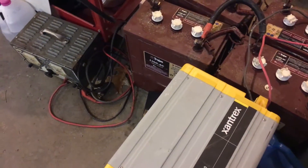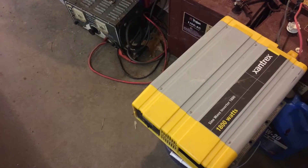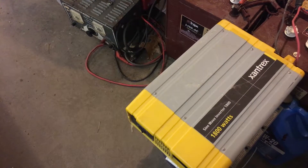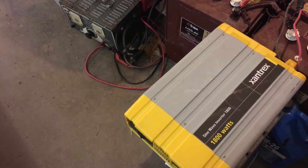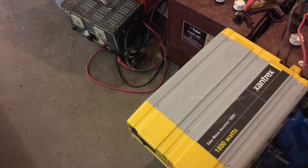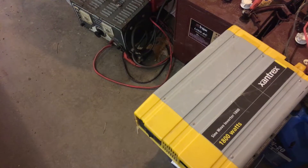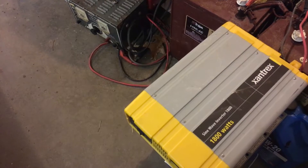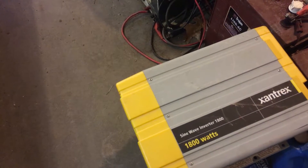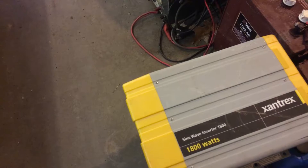One important thing to note: if you're going to do this, you should really only use a pure sine wave inverter, and you definitely want to consult your manual for how to hook up the wires. The Ames pure sine wave inverters and the Xantrex are both pure sine wave inverters — this is a pure sine wave — and that is the only kind of inverter I would try this with, or you risk possibly a fire and blowing up your inverter.